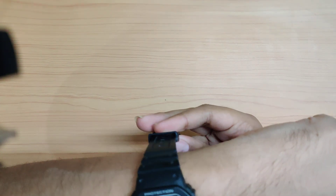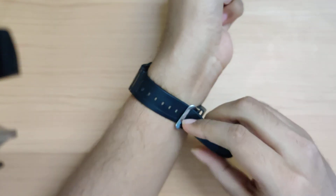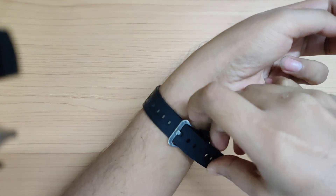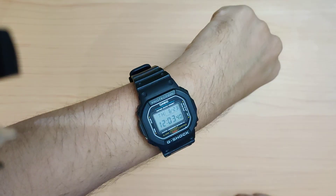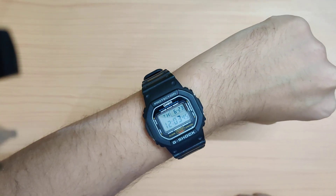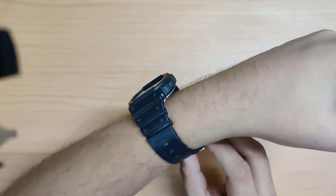I have around a 7.5-inch wrist, and here's how it looks on my wrist. It's a pretty manageable size despite being a G-Shock.